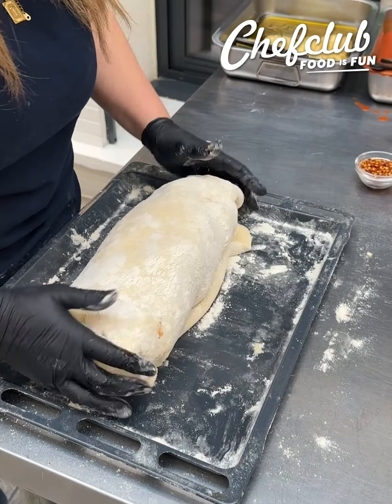It's gonna be summertime soon — whenever you guys get out of the pool, what's better than a nice hot piece of pizza? But this one is burrito stuffed. We took it to the next level.